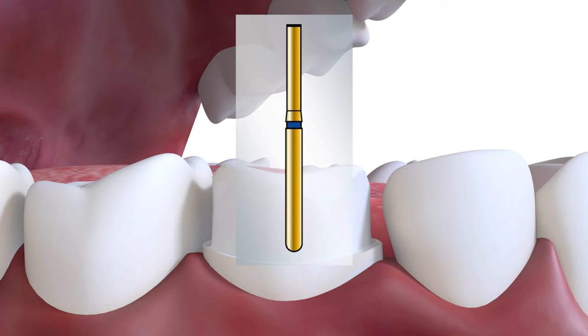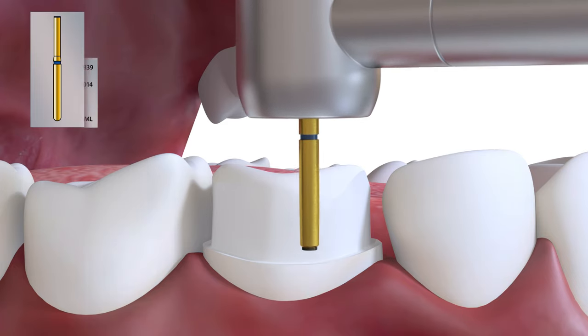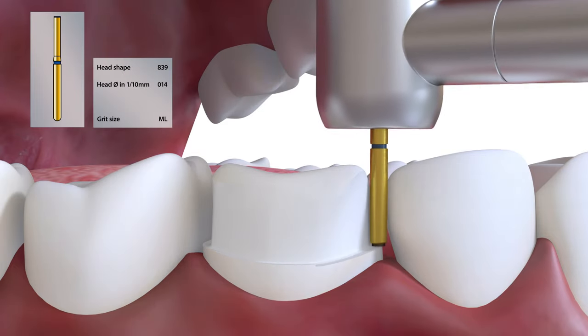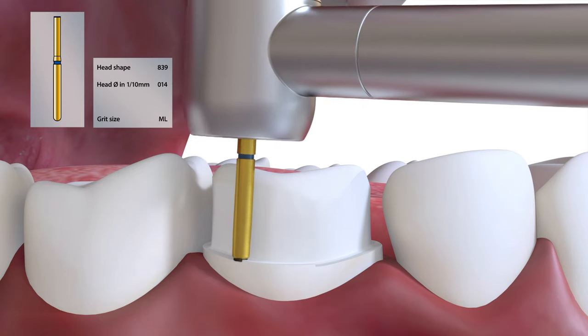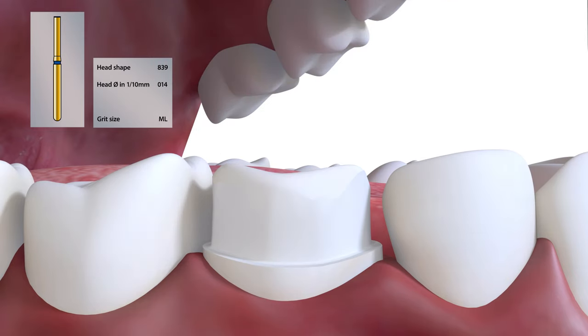The solution to this problem is to finish the margin with an end cutting burr such as an 839014. Removal of the sharp edge is not easy with a crown preparation burr, particularly as these long burrs in dental turbines tend to whip around the long axis. It is, however, easy with an end cutting burr.